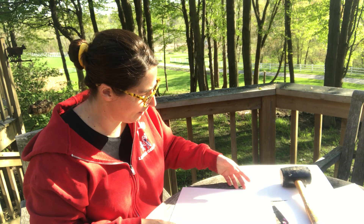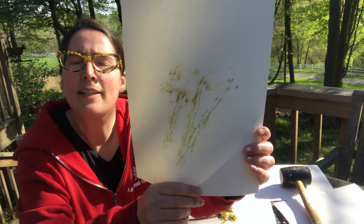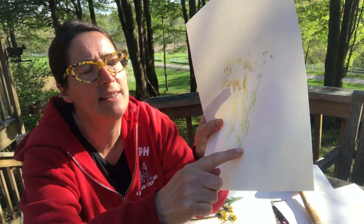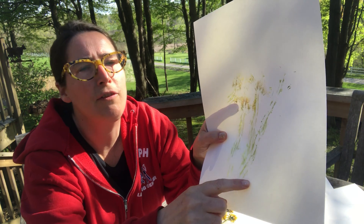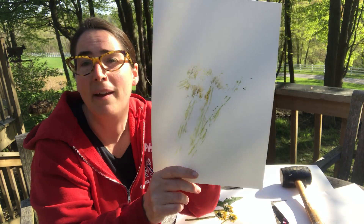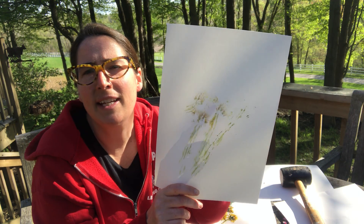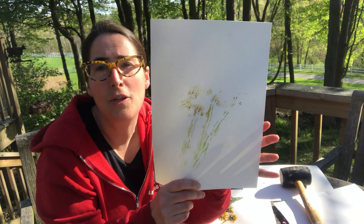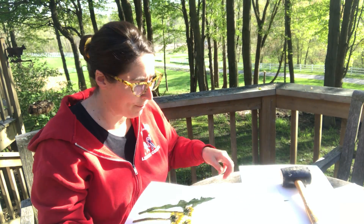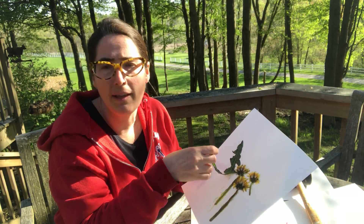So we're gonna lift it up and see what we have on this side. Oh, it looks very pretty! I've got some prints. You can see the green and the yellow from the dandelion — you can actually even see the leaf from the dandelion. It looked kind of pathetic when I put it on the paper, but when you're doing the flower printing you have to work quickly when using those particular plants. So here we have it on this paper — let's take this off and see what kind of prints are left underneath.